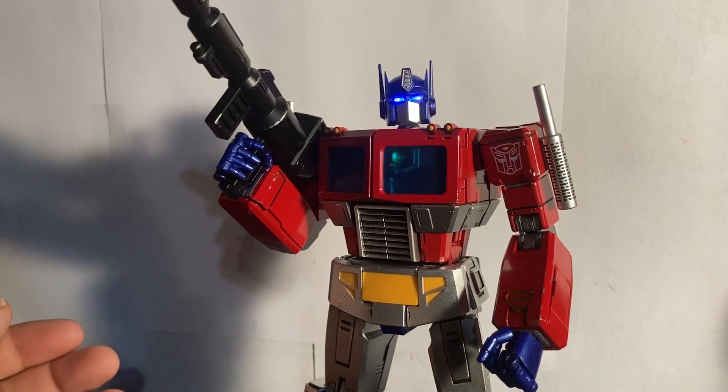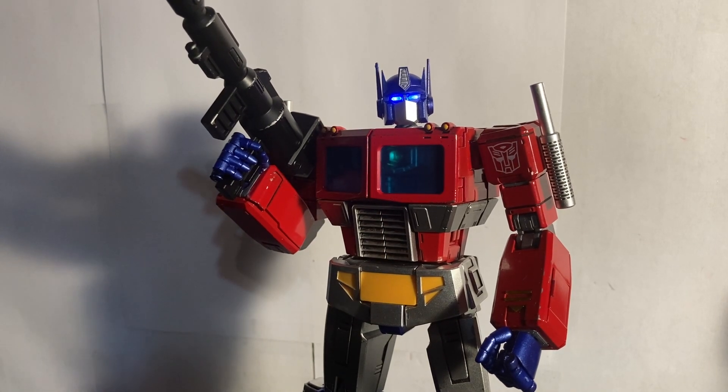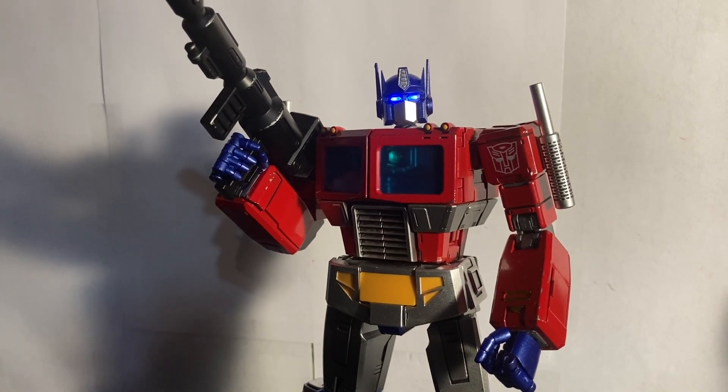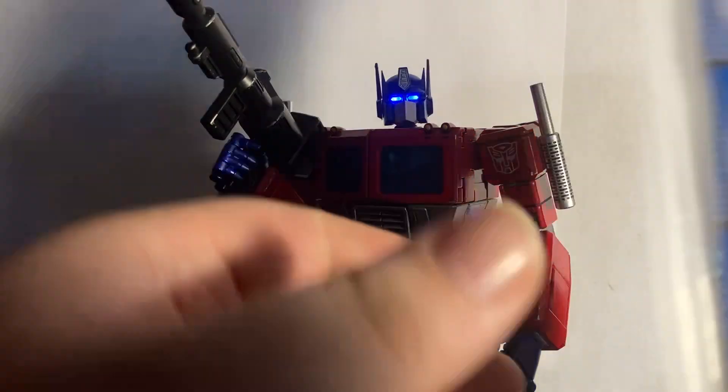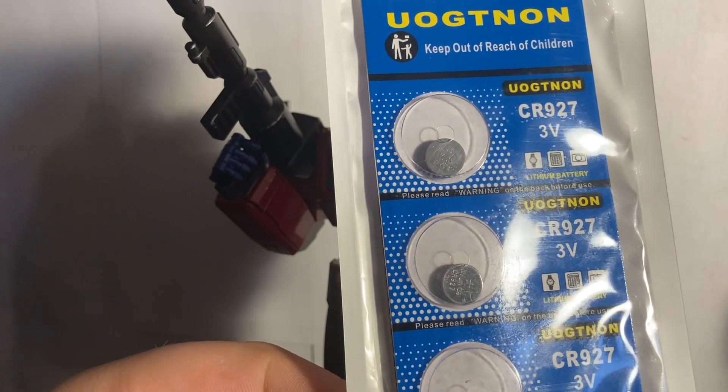I didn't need to look at the instructions for anything other than the batteries. He's fairly simple to put together and just needs some common sense. Now you're probably wondering about batteries — he does not come with them.